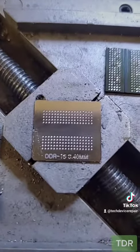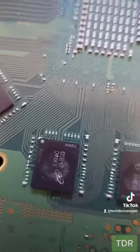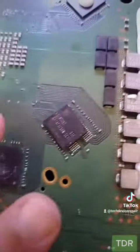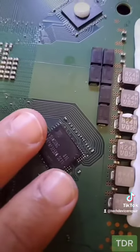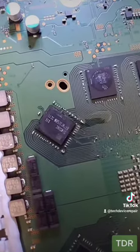We did a second pass on it — it's looking fresh. Perfect. Let's clean it up a little bit. The donor chip is a Samsung and these are not. However, memory chips are interchangeable. So let's put this one on. Alright, we just finished installing it. Let's wait for it to cool and go test.